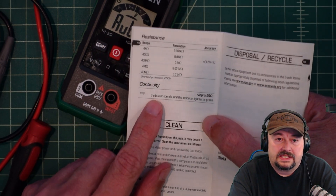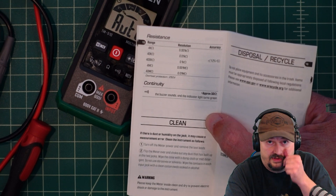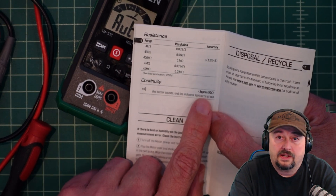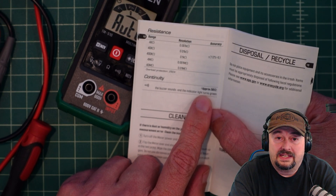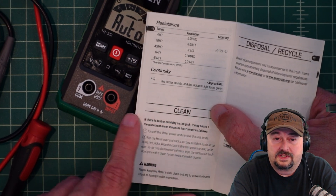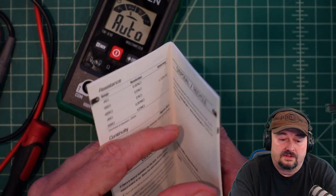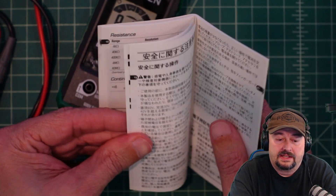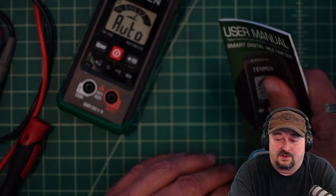One interesting note: the manual states continuity test mode activates below 50 ohms, which explains why measuring 20-ohm or 49-ohm resistors triggers continuity mode instead of a resistance reading. The manual also covers storage, cleaning, disposal, and recycling info, followed by the non-English portion of the manual.